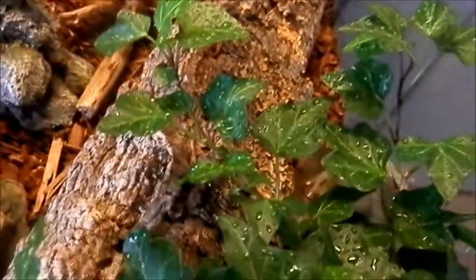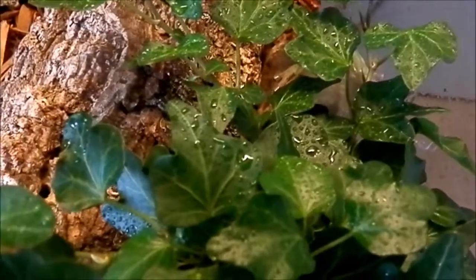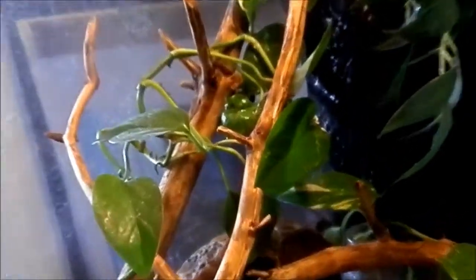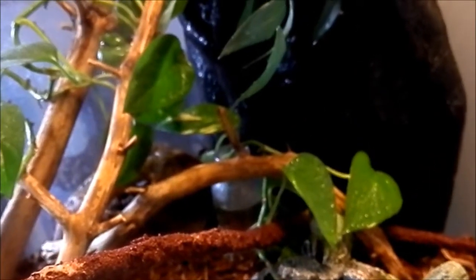I also might get another one at some point, but it also has some living plants — I don't know the name in English, but it is a really nice plant, it grows really nicely in here. I think this plant is called Pothos or something like that, but that's one of my favorite plants. It just grows really nicely in this tank.